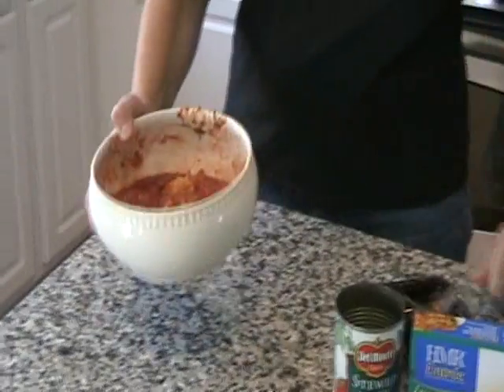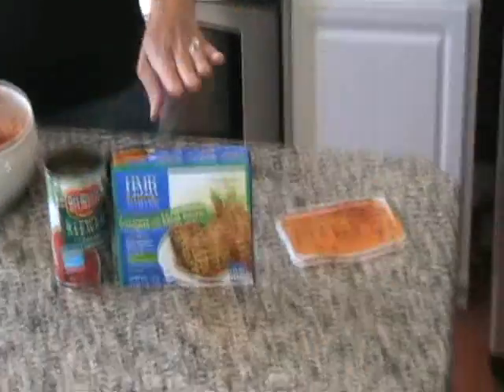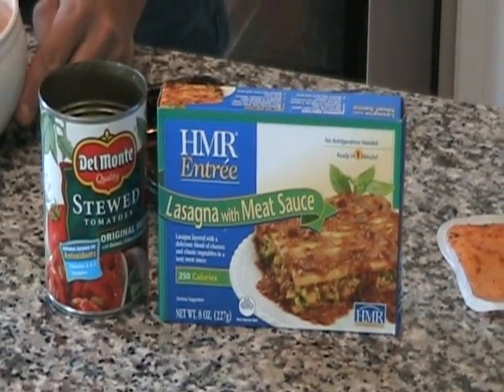There you go, look at that. That is a serving bowl that I would typically use for a buffet dinner. However, this is now dinner for me — one person. 250 calories in your lasagna with meat sauce, and a whole can of stewed tomatoes is about 120 calories. You're looking at a meal right there for 370 calories.